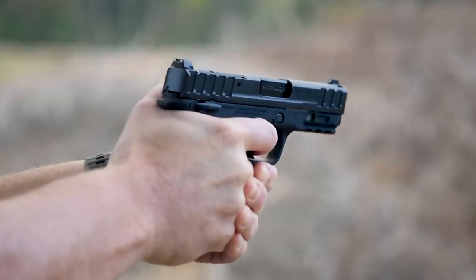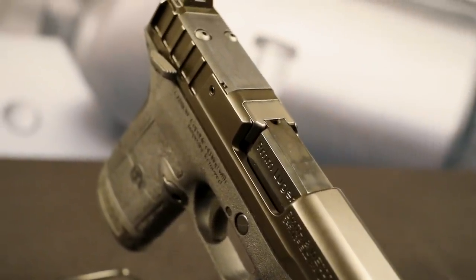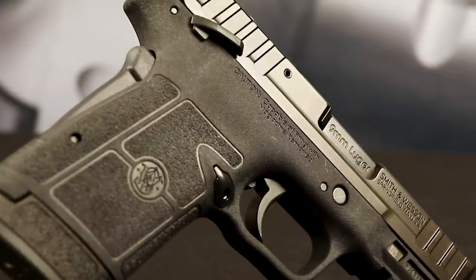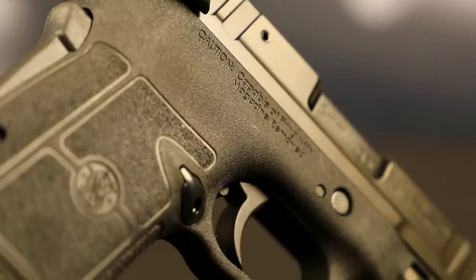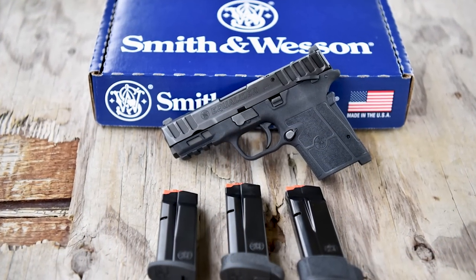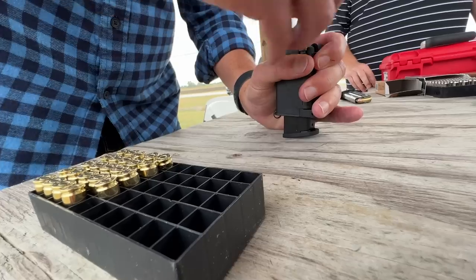I'll admit it — when the original EZ came out, I didn't get it. Looking at it on paper, I thought it was kind of big and I wasn't sure about the grip safety. I was very wrong. The gun is fantastic and has been a fantastic seller. Smith & Wesson then asked what the market was trending toward — obviously more capacity and optics ready — so they delivered that with the Equalizer. It uses the same magazine as the Shield Plus and comes with a 10-round flush mag, a slightly extended 13-round mag, and a 15-round mag. You get all three magazines.